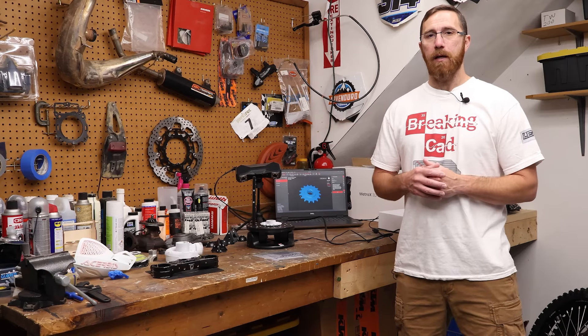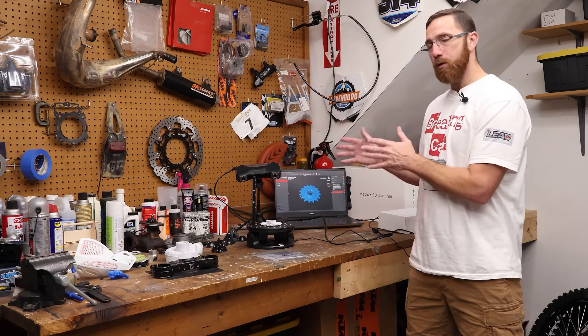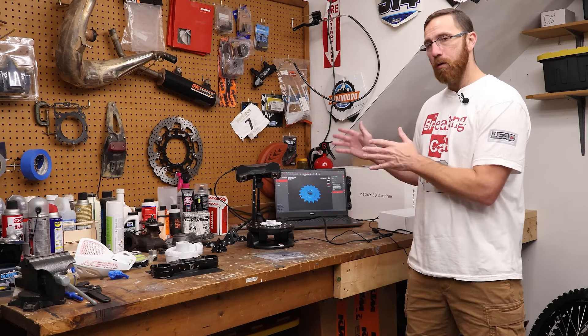Hey everyone, this is Matt with Learn Everything About Design, and in today's video we're going to do our review of the Metro X. This has been a long time coming — there have been a lot of comments, questions, and concerns from those of you who backed the Kickstarter campaign, who are worried about what's going to happen and whether you should pull your money out.